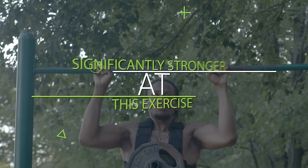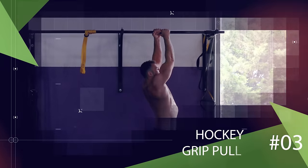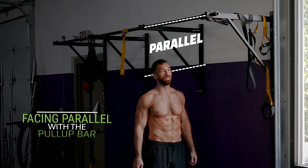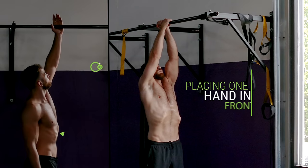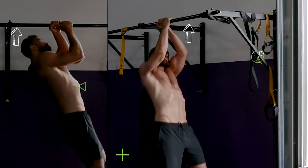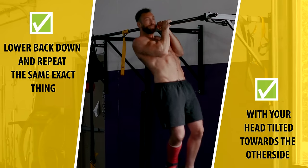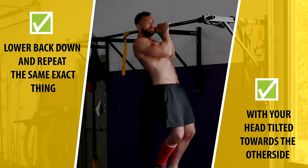You can start by just strapping 5 pounds and then slowly work up from there over time and you'll be amazed at how quickly you can get significantly stronger at this exercise just by upping the weight load. Another variation that's very effective is the hockey grip pull-up. With this one, you'll stand sideways, so you'll be facing parallel with the pull-up bar. Reach up and grab the bar above your head with both hands, placing one hand in front of the other like you're holding a baseball bat. Then hang straight down and pull your body up. As you're pulling up, you want to tilt your head to one side of the bar and keep pulling up until your chin fully clears the bar. Then lower back down and repeat the same exact thing with your head tilted towards the other side now. Continue doing that, going back and forth for reps.